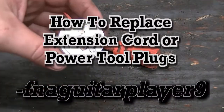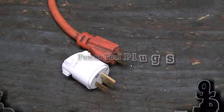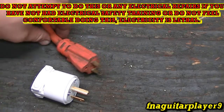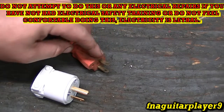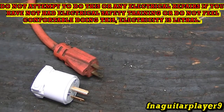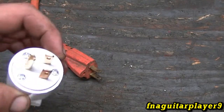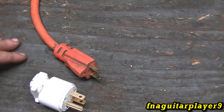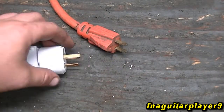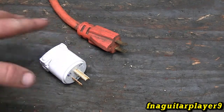This video is going to show how to replace a plug on an extension cord or a power tool. A word of caution: I am a licensed electrician journeyman and feel comfortable doing this. This end will obviously be unplugged. If you're working on the female end, make sure your cord is unhooked and nobody can plug it in on you. Make sure you're replacing the plug with the exact same thing and that the amperage rating matches the cord. If you don't feel comfortable doing it, don't do it — get another extension cord.